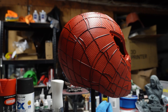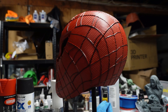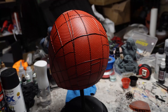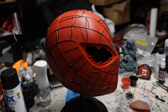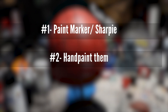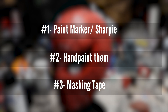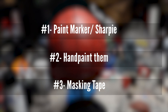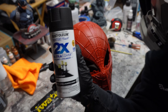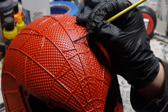The last thing that needs to be painted are the web lines on the mask. How do you go about painting those without making any mistakes? Option 1: use an acrylic paint marker or sharpie. Option 2: paint them by hand using a brush. Option 3: paint the helmet black first, then apply masking tape over the web lines, then finally paint over them red. I chose option 2 — I hand painted them with a brush, using the same paint I used on the lens frames.